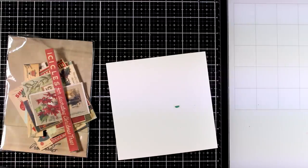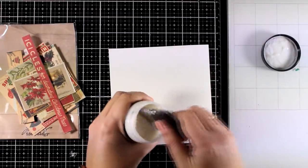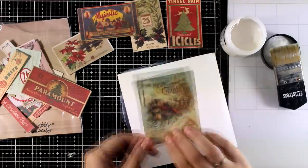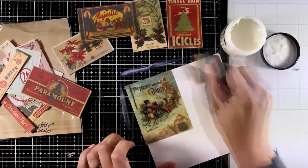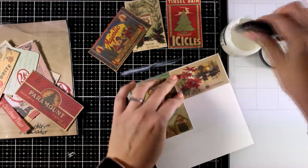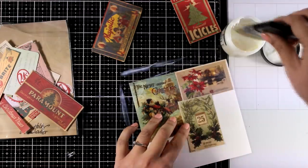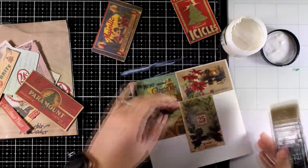Let's start creating our background. The fun part about this collage technique is that you get rid of that blank area in no time. All you need is a collection of scrap paper, cut it in pieces, and stick it down. Make sure you overlap different pieces to get some dimension. It doesn't really matter if you stick things upside down — these are not going to show at the end. I'm using my matte medium as a glue and sticking everything down.